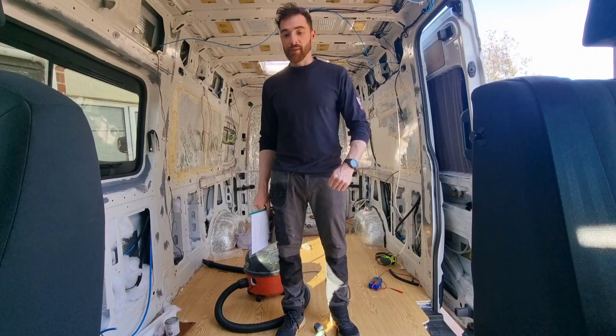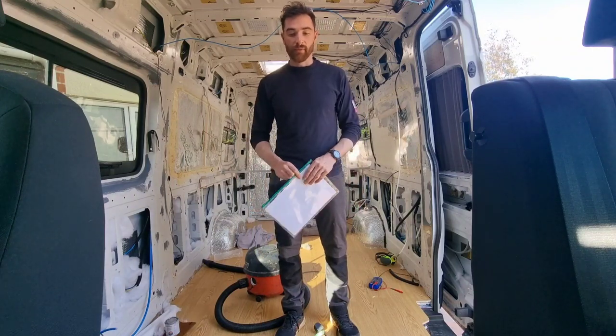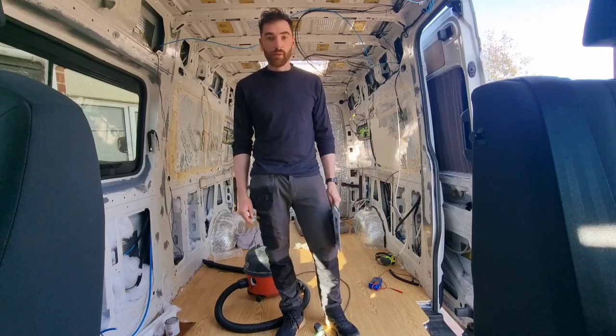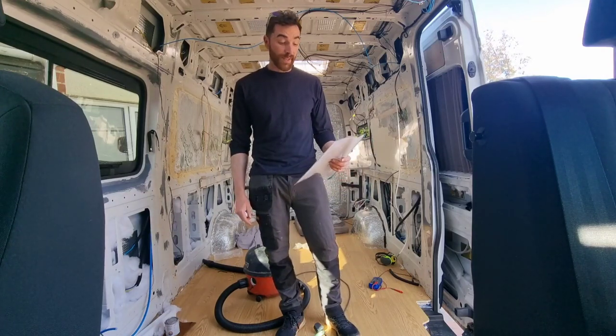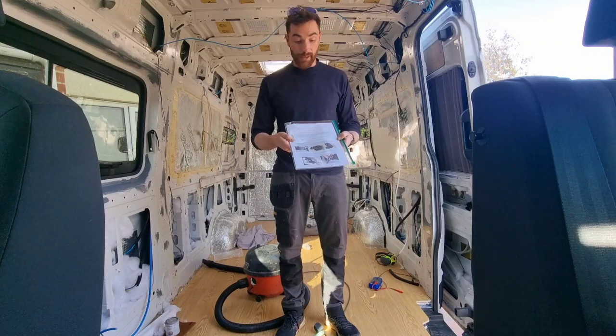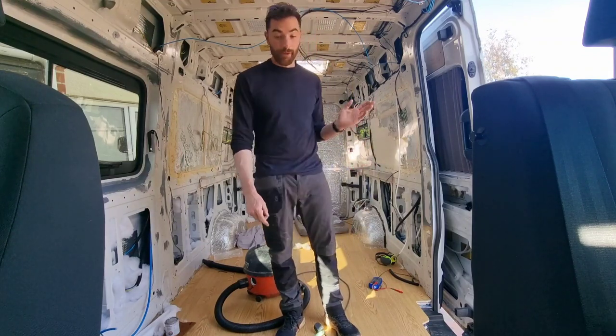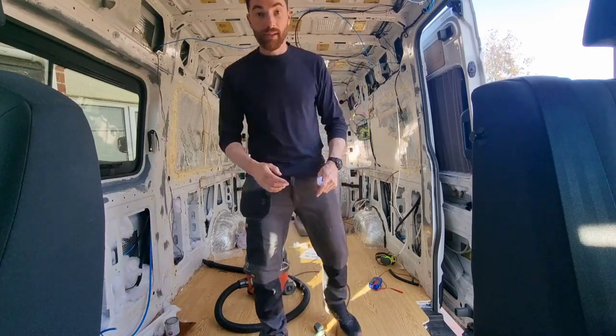I'm going to have my son in the front of the car and my partner, so I don't really want to be risking it. Going to do a bit of a how-to video — see what's involved, how long it takes. It comes with instructions, but I'm a man, so I don't read instructions. Let's just give it a go.